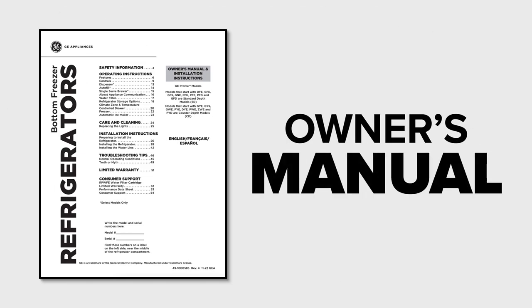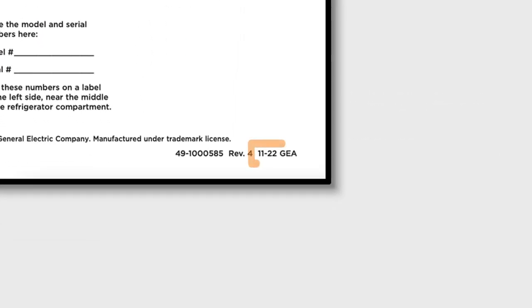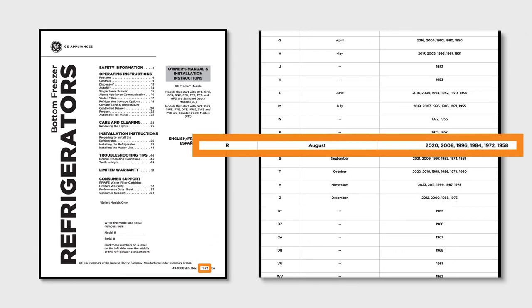Next, to narrow down which year the refrigerator was manufactured, we'll need to reference the owner's manual. On our manual, there's a date on the bottom of the first page: 11-22. Match up the year from the owner's manual, 2022, to the closest year on the chart, which in this case is 2020. Our refrigerator was manufactured in February of 2020.